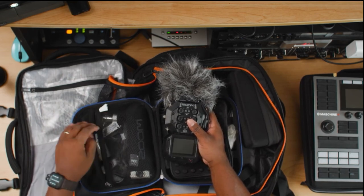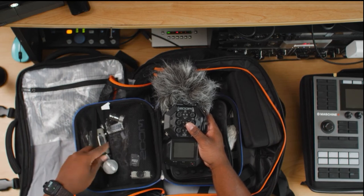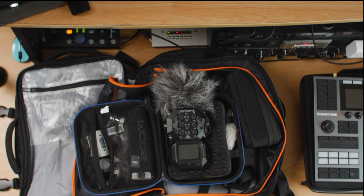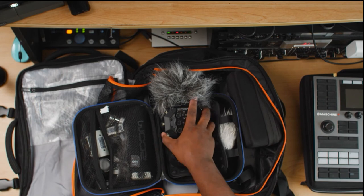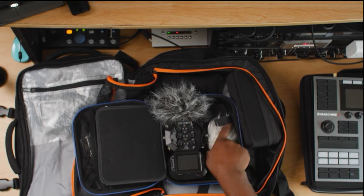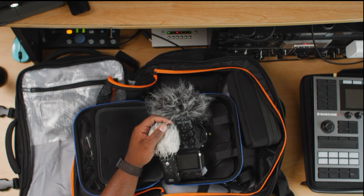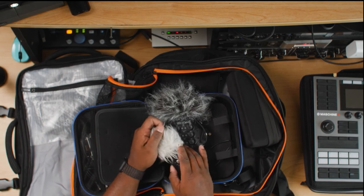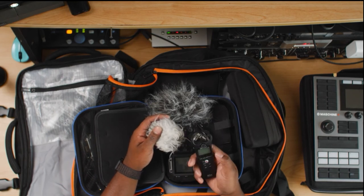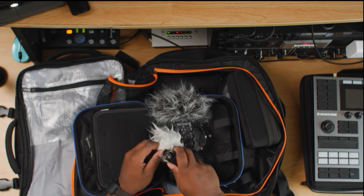I have expansion modules for the Zoom H8 that allow me to attach different types of microphones — a shotgun mic or an MS stereo mic. I initially bought this to do podcasts at my church and with individuals I work with, but I also use it in this travel kit so I can plug the Machine Plus into it. I also bring a Zoom H1n as additional backup — it's a very small, super simple handy recorder. I can plug line-in from the Machine Plus directly if I want line output and plug in headphones.